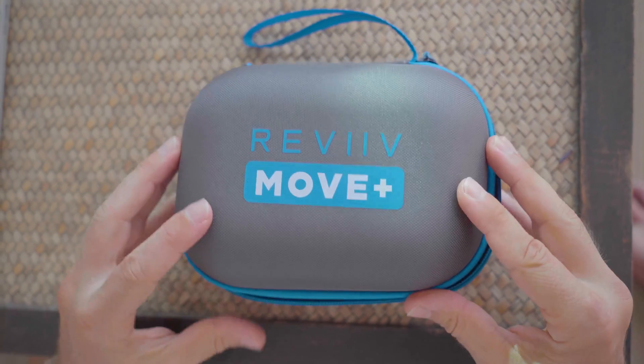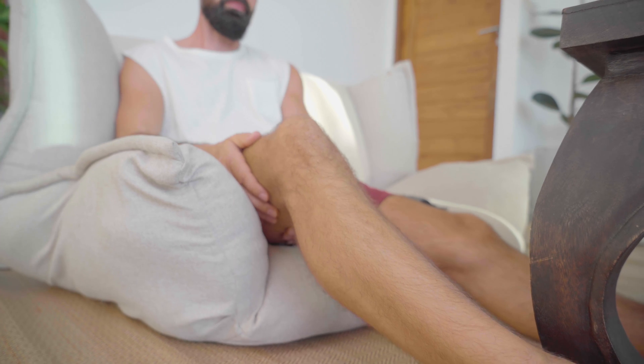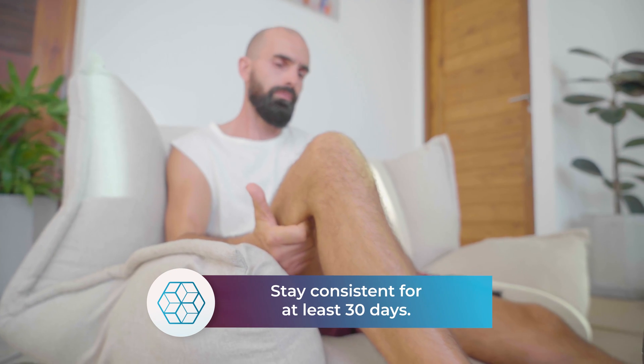Now that the treatment is complete, it's time to check in with your pain level again. What difference do you notice? Less pain, creaking or stiffness? The effect will vary for each individual. If you don't feel a difference yet, don't worry. Be patient and keep using it consistently to ensure the best possible outcomes.